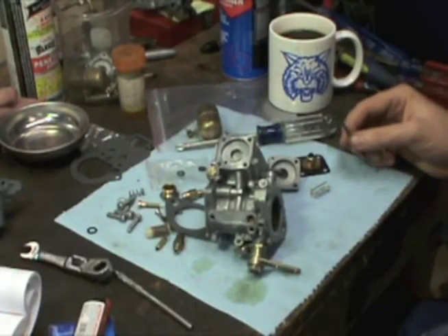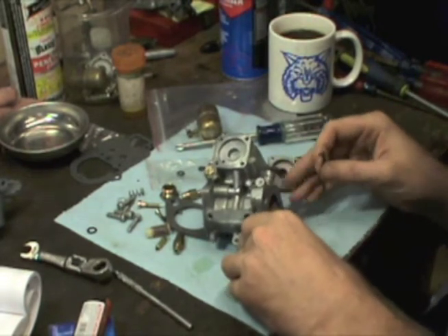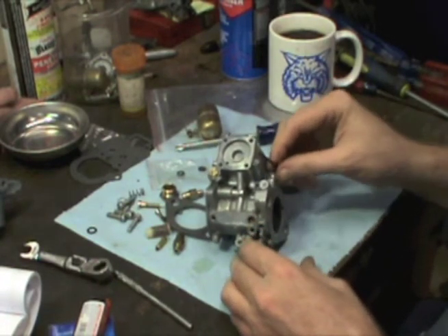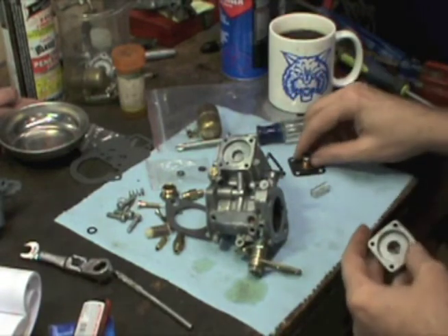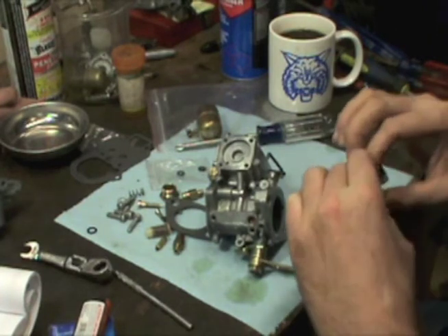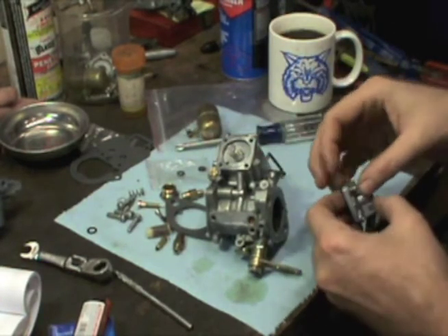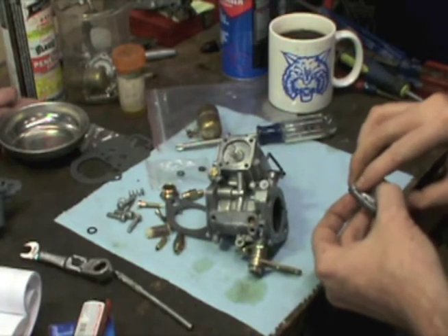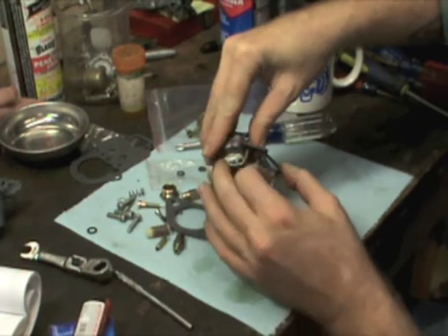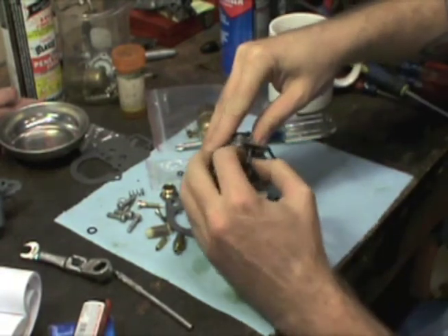Alright guys, let's go ahead and put our accelerator pump on the carburetor. Get the arm that works the pump — you have to open the butterfly just a little bit, slide that through the hole, and then you're ready to start assembling everything. Let's go ahead and throw the pump in the housing, throw the spring in it, and get a screw in so I can start bolting that down. You want to get lined up and throw this arm on before you get in too deep.